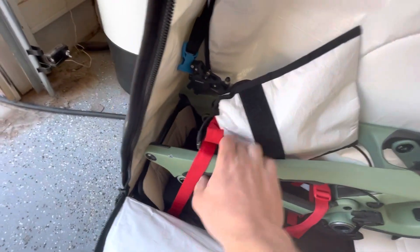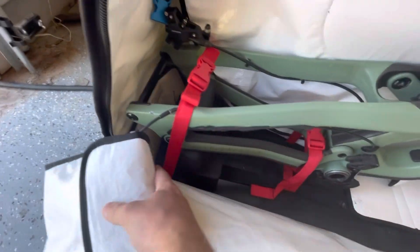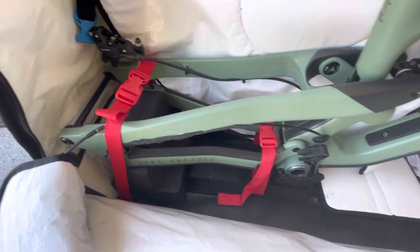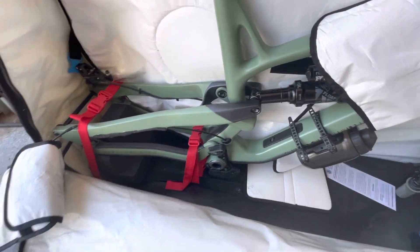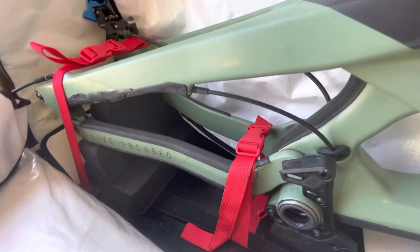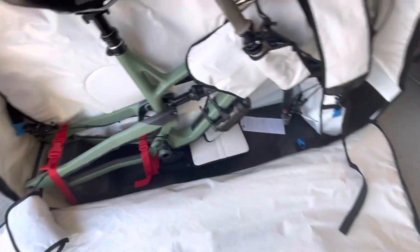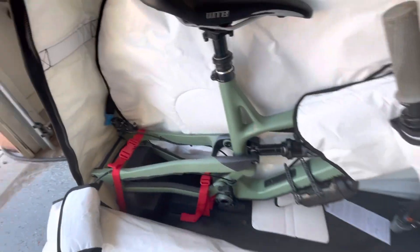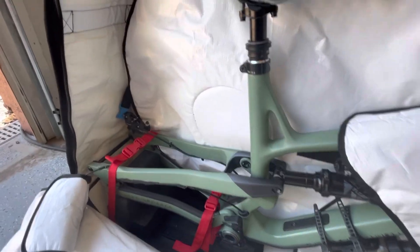Over here is the derailleur that you have to pull off to get it to fit. These red straps just hold things down — there's a foam cutout right here for the rear of the bike to sit on. This bag is not specific to this bike, just to clarify; it works for any bike that fits those parameters.